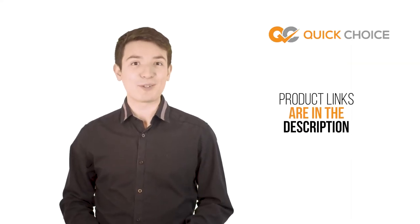All of the product links mentioned are in the video description below. Please check them out, sit back, relax, and enjoy the video.